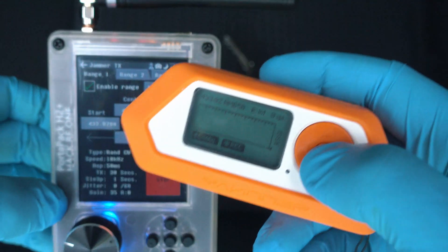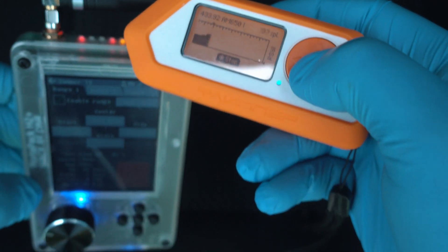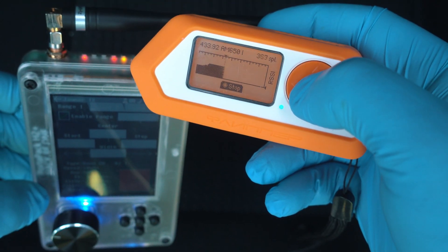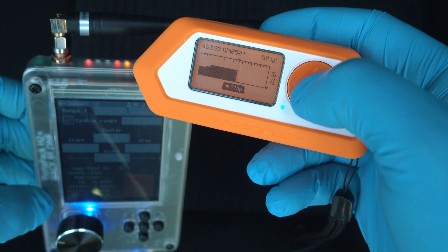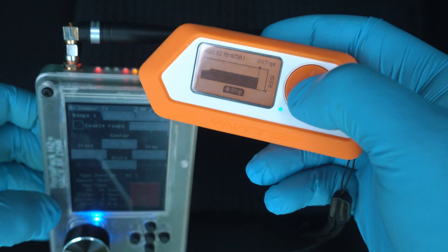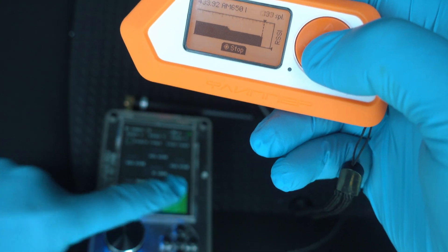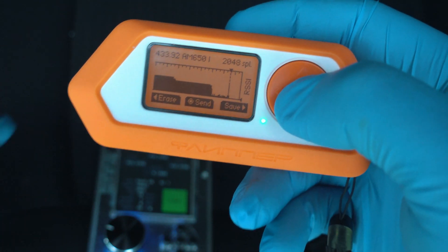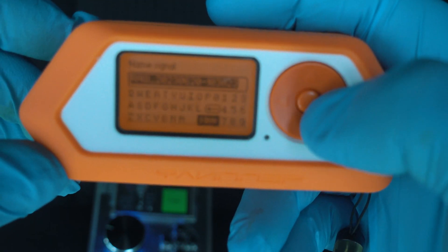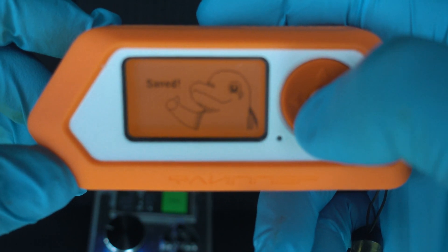HackRF is transmitting so I can start recording with Flipper Zero. As you can see, the signal is strong and even stronger as I go closer to the source. Stop HackRF and then stop Flipper recording. Now I will save and name it accordingly. I might create a separate video on this topic if you want, so comment below.